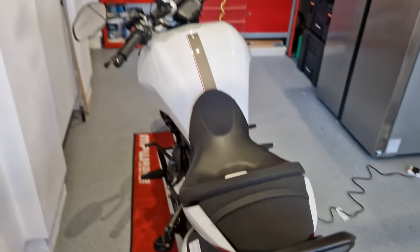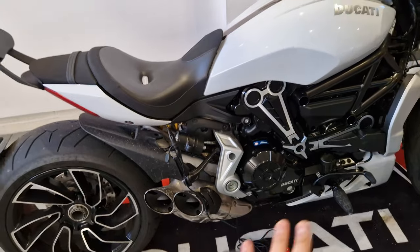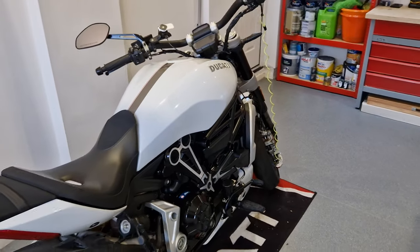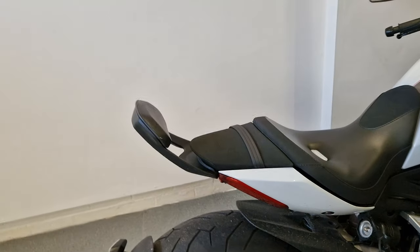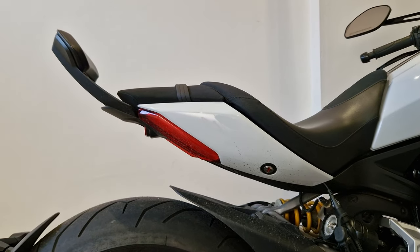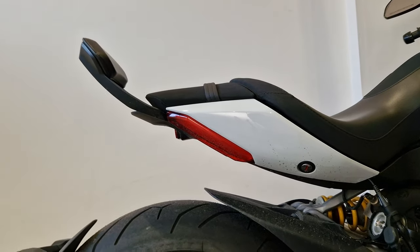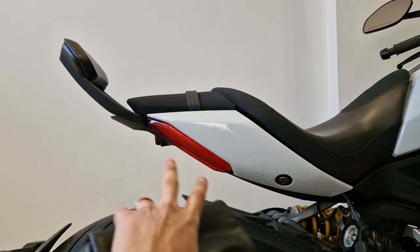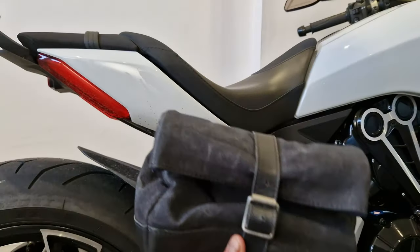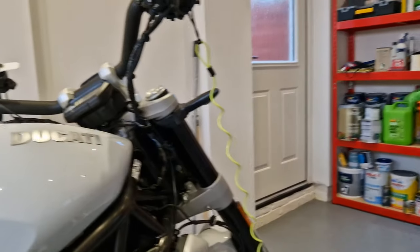Obviously I've got a Diavel, and if you know anything about this bike it's a very clean-looking modern design — very fashion over function — and there's not really anywhere I can mount this on the actual seat. They show it on bikes like a Triumph Bonneville or a Royal Enfield, which normally have frames where the pillion sits, where you can strap a bag to it.